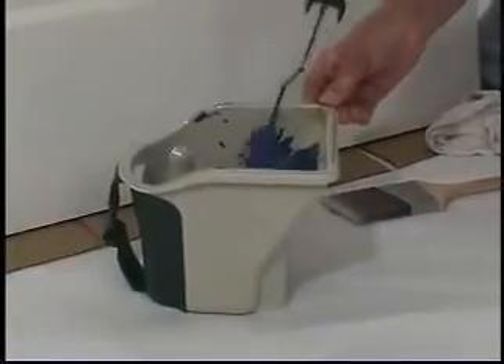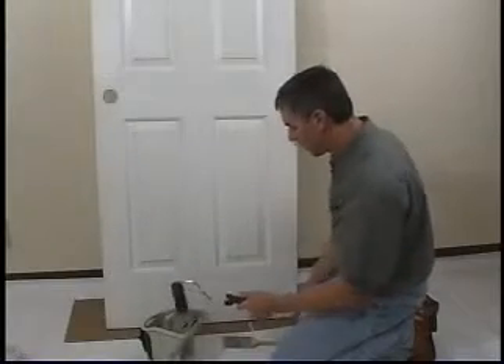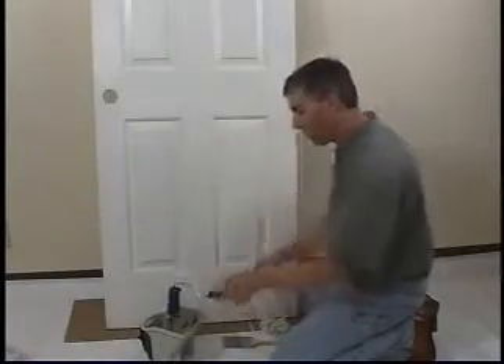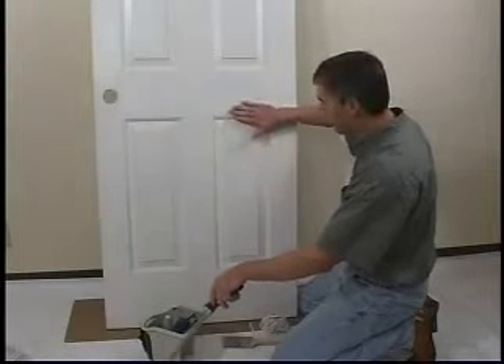We're going to start by applying paint to the first panel. I've got a damp rag handy in case I get a little paint on the flat panels of the door. We want to avoid getting any buildup of paint here because this would show through.